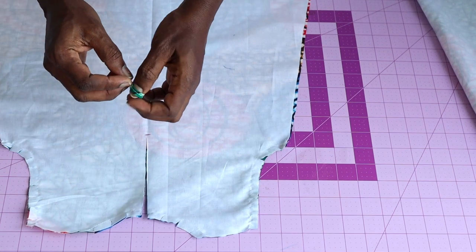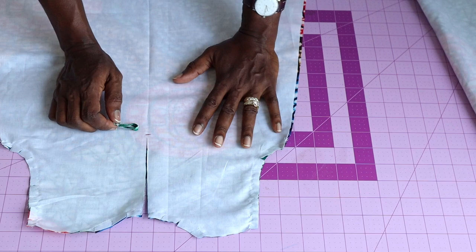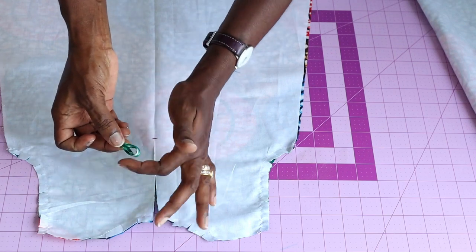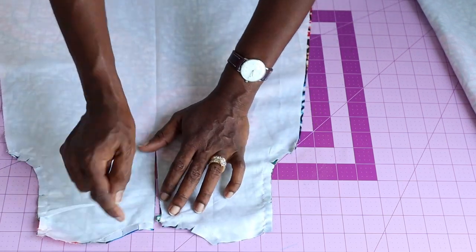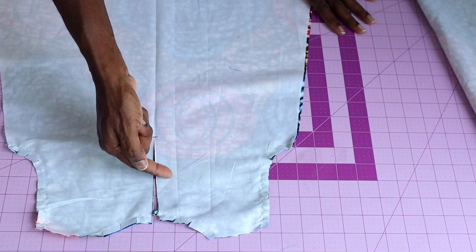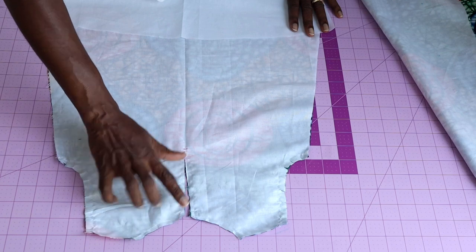Prepare your button loop — I have shown how to do this many times on my YouTube channel. Open your dress, place the button loop inside with the raw edges facing out, take it to the sewing machine and top-stitch all the way around. This is how the center back of the dress looks once stitched.